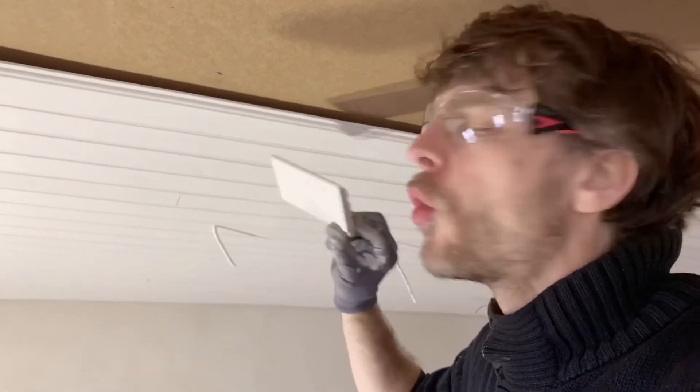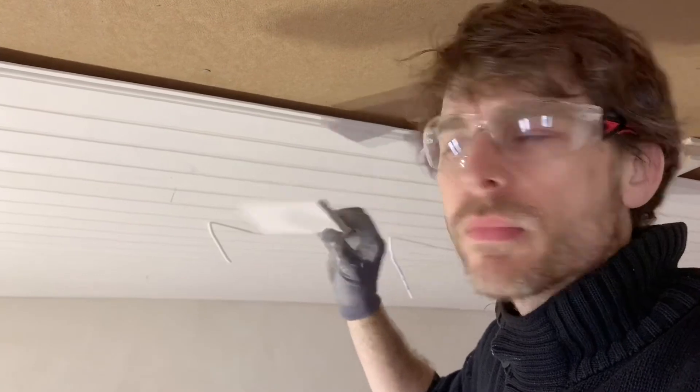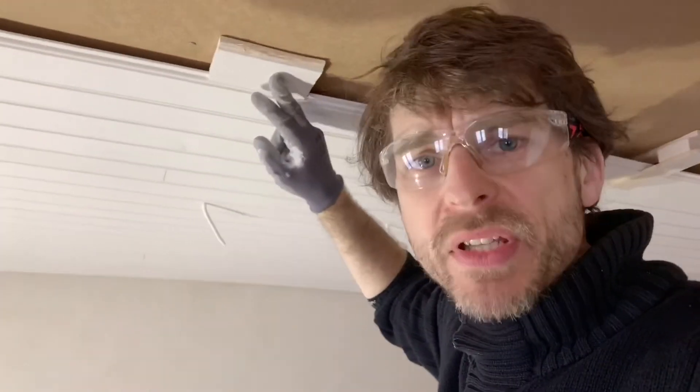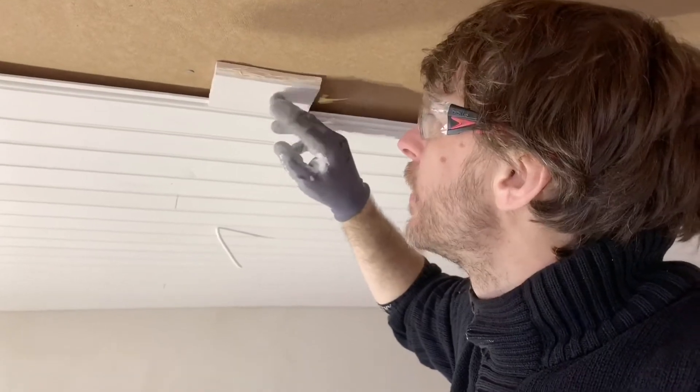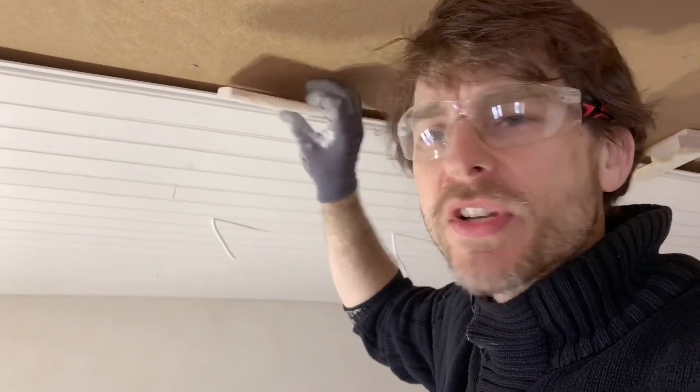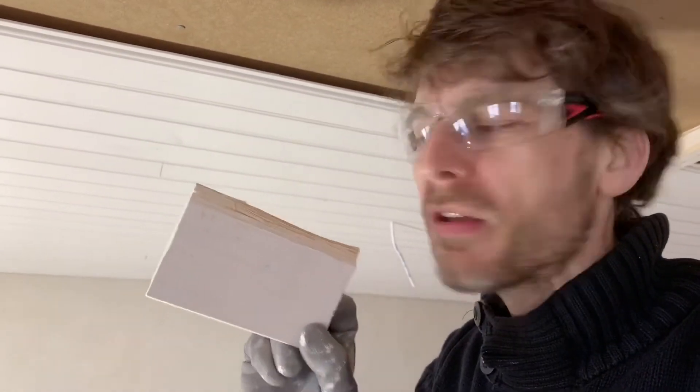One other thing I want to show you is you're always going to want to use a block of timber when hammering. You just put the scrap piece of material there and you hammer onto it. Otherwise you're going to damage the tongue — in an extreme case like that. But that's a scrap piece, and that's what it's for.